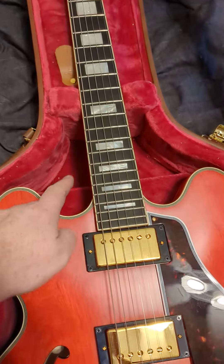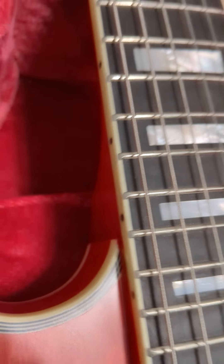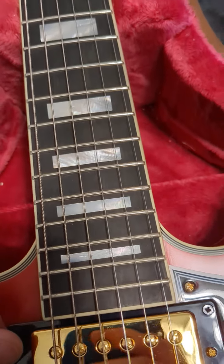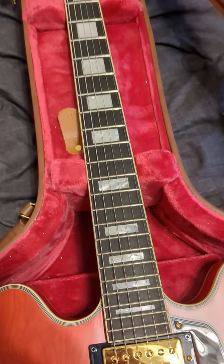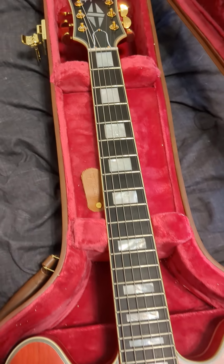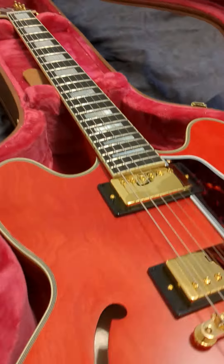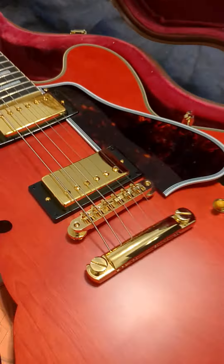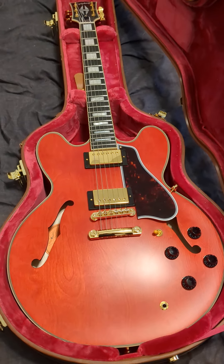The only thing is Epiphone still chooses not to go over the fret edges with the binding — you can see that. And to be honest, the frets aren't super rounded, which everyone has been saying, and I agree. But it's not a big deal — easy to fix yourself or just leave it, it's not unplayable by any means. The action comes a little high out of the box, but again, not a big deal — just make a few adjustments.